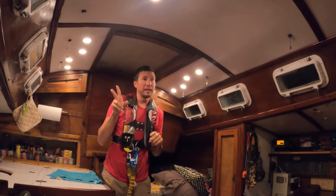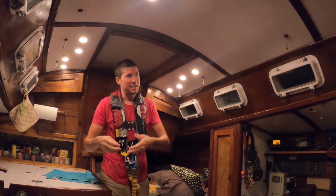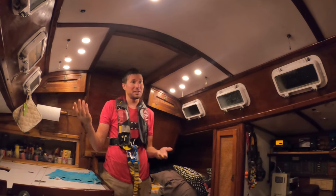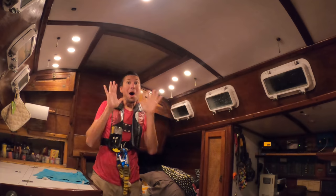So we have two reefs and the staysail. But the issue is we have that preventer which is also acting as a vang, so the boom can't come up to twist the sail to spill more wind when it gets kind of crazy. And we only had two reefs in. It got pretty insane. In the stern light, you'd see the wake because we were going really fast.